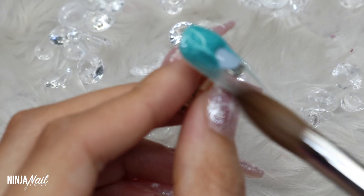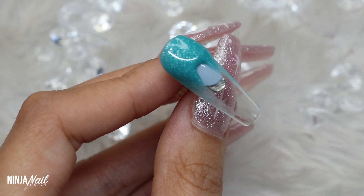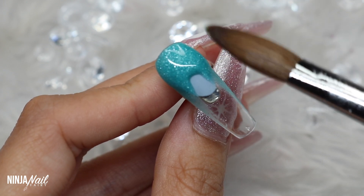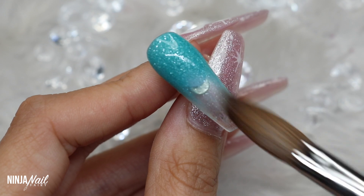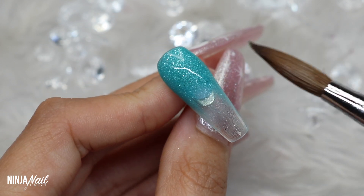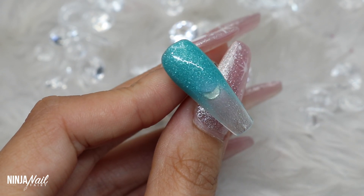I start with the cuticle bead just because we want this to be super crisp and clean and be able to apply that nice and tidy. I'm using long brush strokes but very light ones so that I'm not dragging the color off the nail but spreading it out evenly.